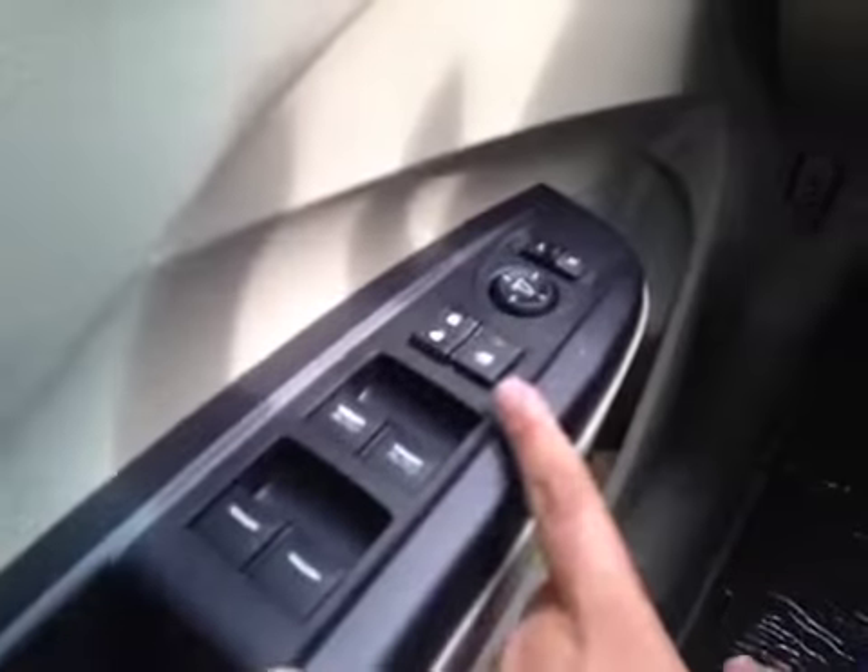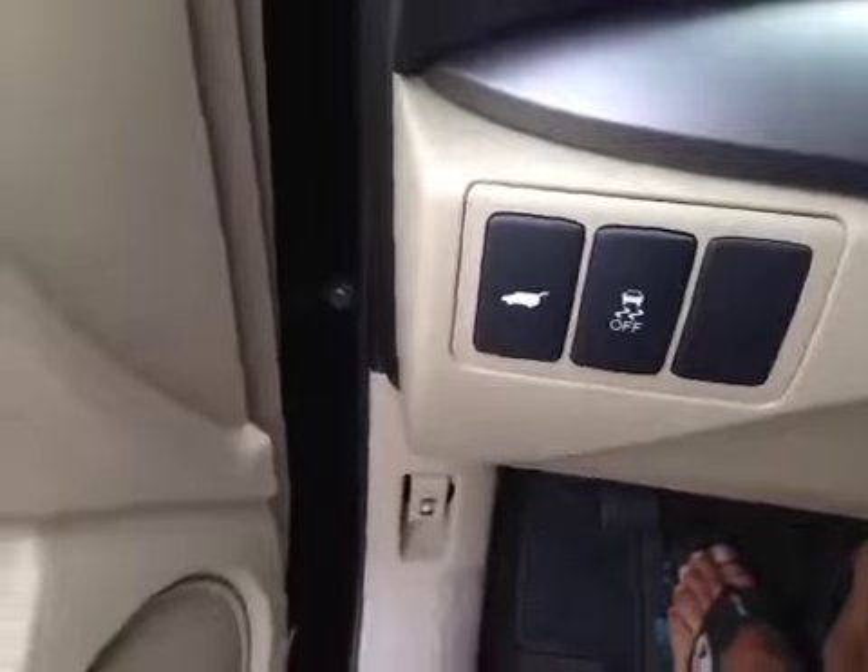On the driver's side we have power windows, power locks, power mirrors, power driver's seat as well as memory seats, power liftgate and traction control.